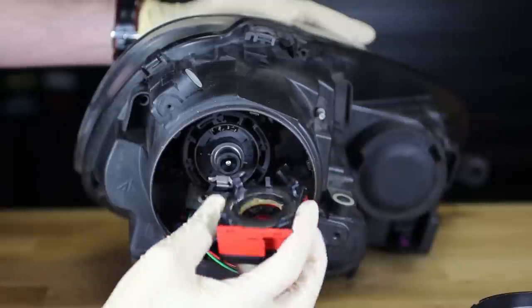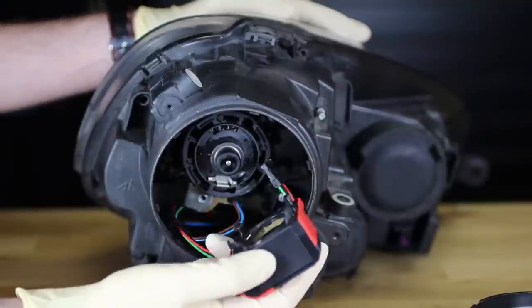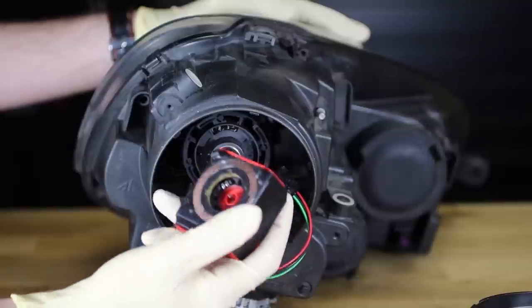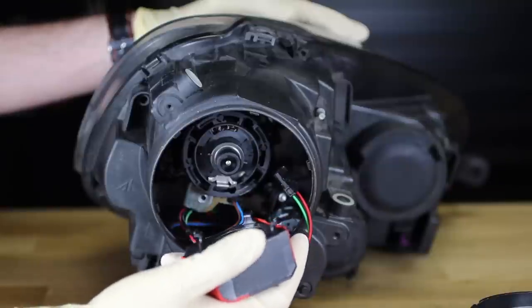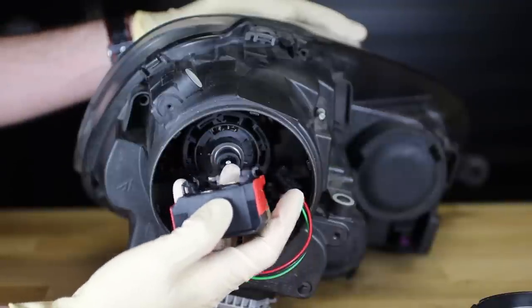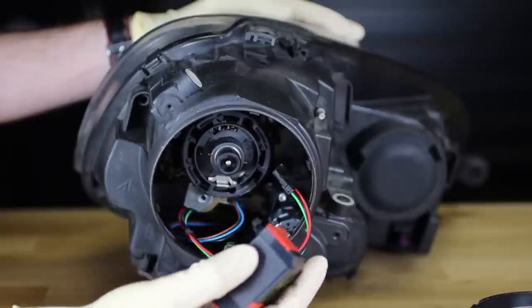Now, if you're having issues with your bulbs and you're not sure what the problem is, the best thing to do is to swap the igniter from side to side, because they are the same — and if the problem moves, then you've identified your issue. Also, if you've determined that's not the problem, you can try swapping the bulbs as well. That will help you determine if you're having an intermittent problem.